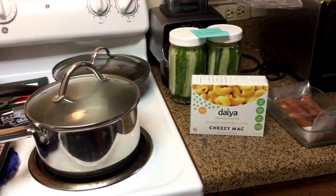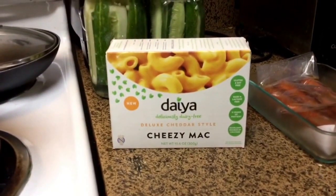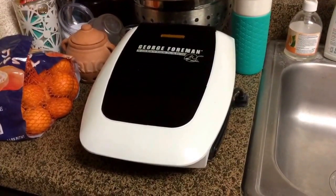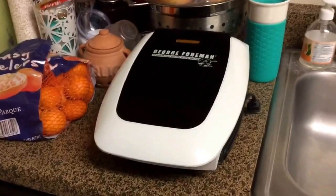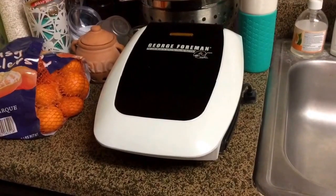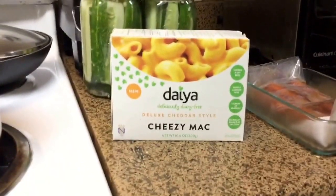Justin should be home soon so I'm going to start dinner. I found the Daiya mac and cheese at Whole Foods today — you probably saw that on my Whole Foods haul. So we're going to have mac and cheese and carrot hot dogs for dinner. I got the water started boiling and then I did a hangout session with Jill from Simple Daily Recipes. I told her I was going to fry the carrot hot dogs in a pan and she told me no oil, so I'm going to try them on my George Foreman grill — that way they still have that nice grilled flavor without the oil.